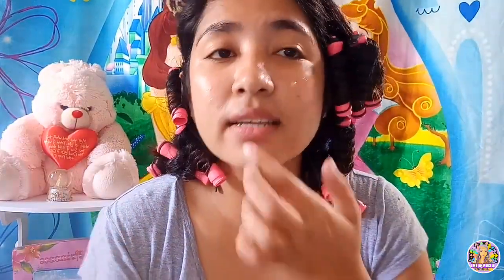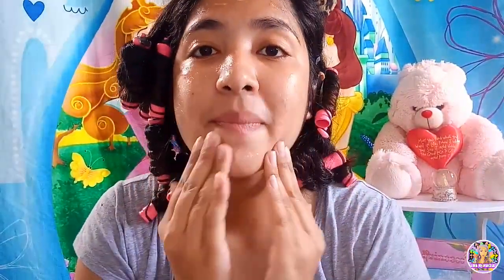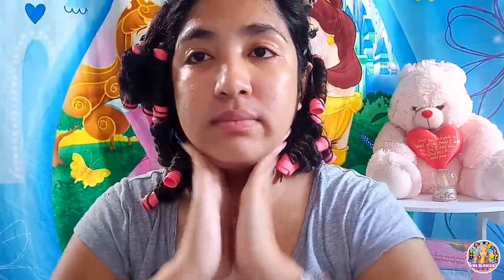Nakita nyo naman po siguro yung face ko — madami po siyang pores, malalaki pa. Moisturizer lang po ilalagay natin dahil wala po akong primer. Okay, alam nyo na. Sisimula ka lang. Sana maging success ko. Hindi ako masyadong magaling mag-makeup. Kaya basta mamakeupan ko lang sarili ko nang ayon sa kagustuhan ko.